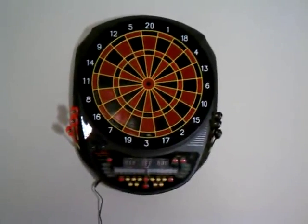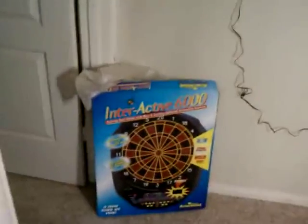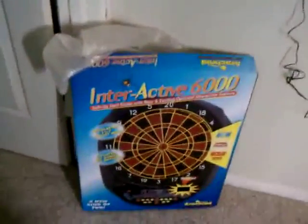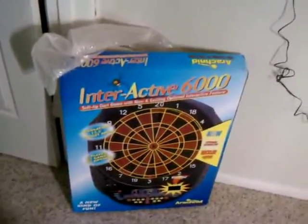This is the Arachnid Interactive 6000 dartboard. Just got it hung up. There's the box. The pros: up to 8 players, 27 games, regulation size.